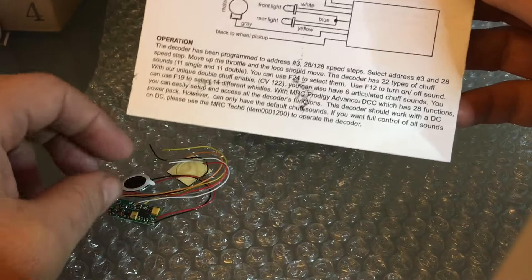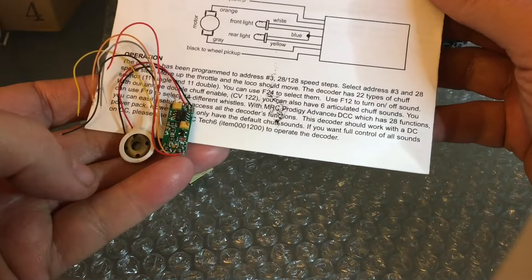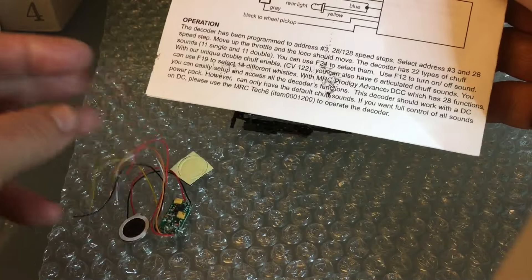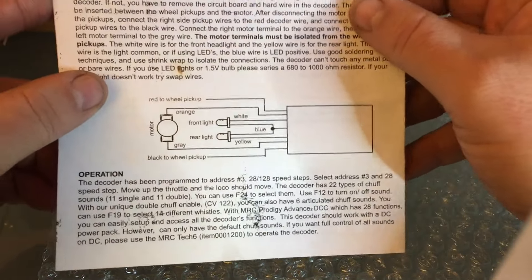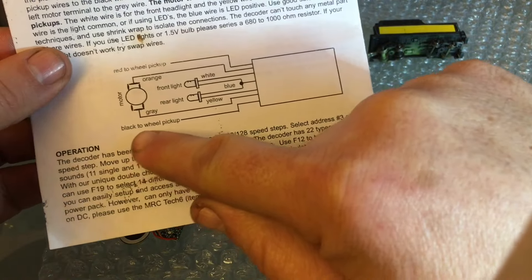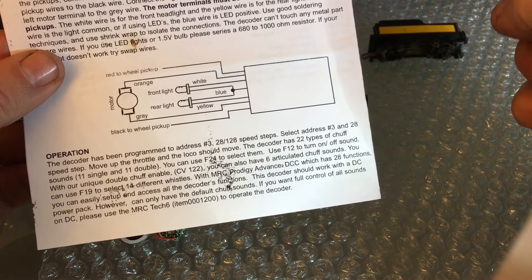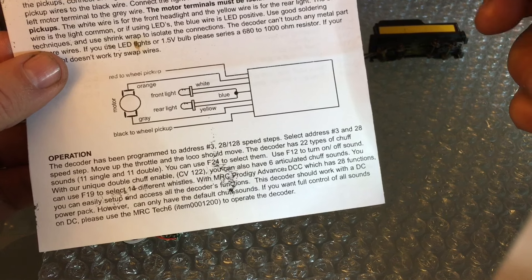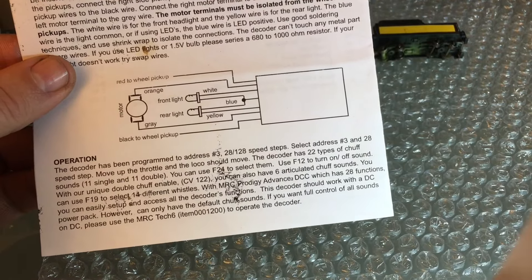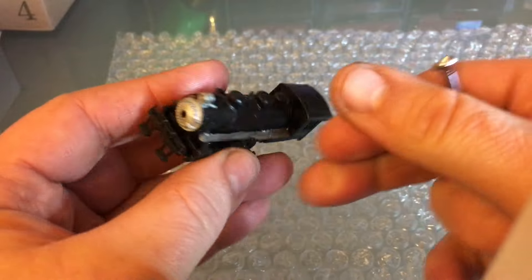This decoder, if you look at it carefully, does not have a blue wire for the positive of the LEDs. When I did my first one like this I called the guy, and he told me: don't worry, just hook it up to the black wheel pickup. I thought he was crazy, but in fact he knew exactly what he was doing - and that worked perfectly. So that's my first tip right off the start. This is your entry-level steam engine, usually the first one everybody gets because it's affordable.